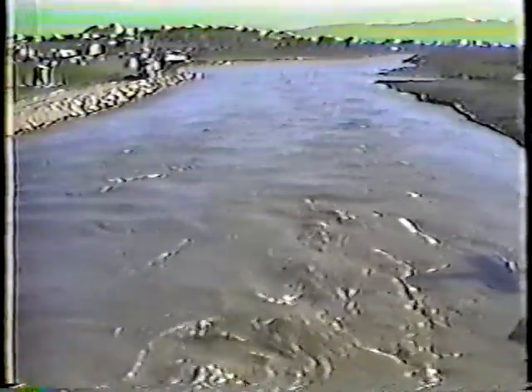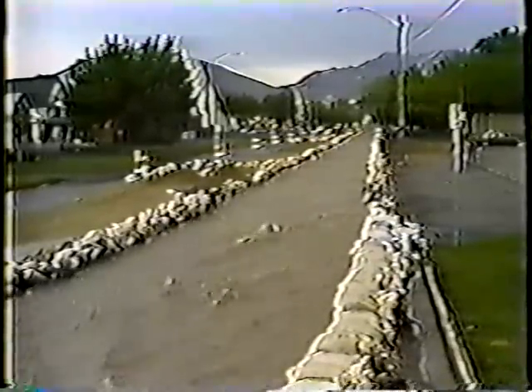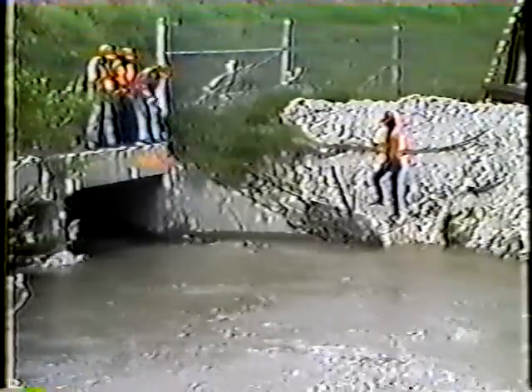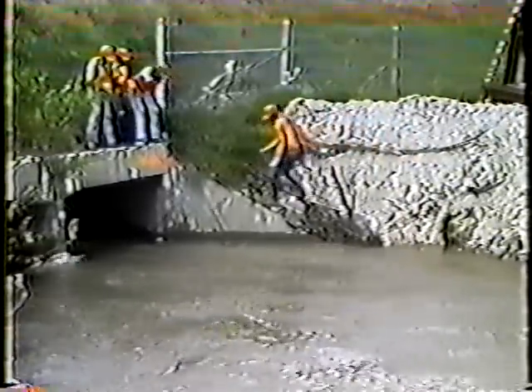There's one thing we can always count on in the spring: water, and lots of it. In some years, we'll have flooding no matter what we do. But if our ditches and culverts are clean, damage can be held to a minimum, even in the worst years. In this program, we'll look at the procedures covered in the maintenance activity Remove Minor Slides and Clean Cut Ditch. The procedures for maintaining culverts are covered in another program. So let's get started.